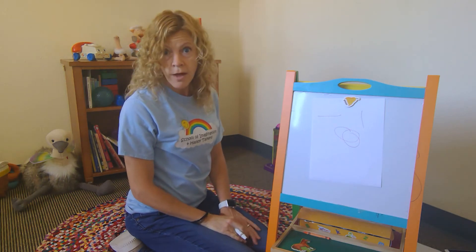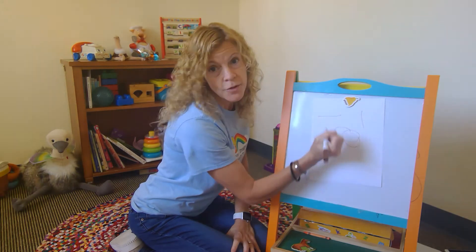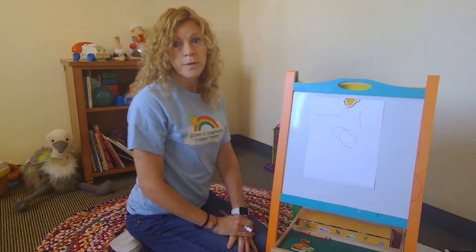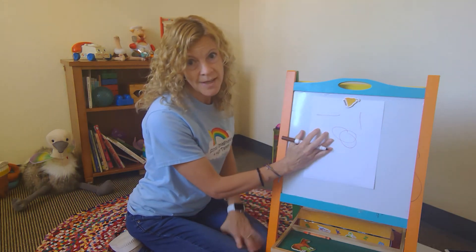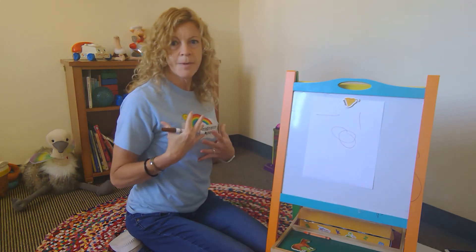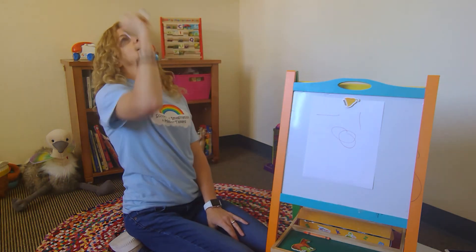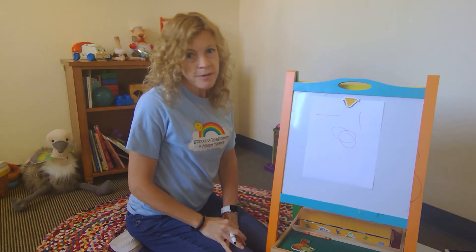Does your child draw using horizontal, vertical, and circular lines? A great way to find out is to give them some paper. Ideally, if you want to work on their core strength, put it up on the wall or on a vertical surface like this. This is helpful because they have to isolate their arm from the rest of their body and hold their body up strong. You can also put it under a table and have your child lay down and draw to see what kind of strokes they're using.